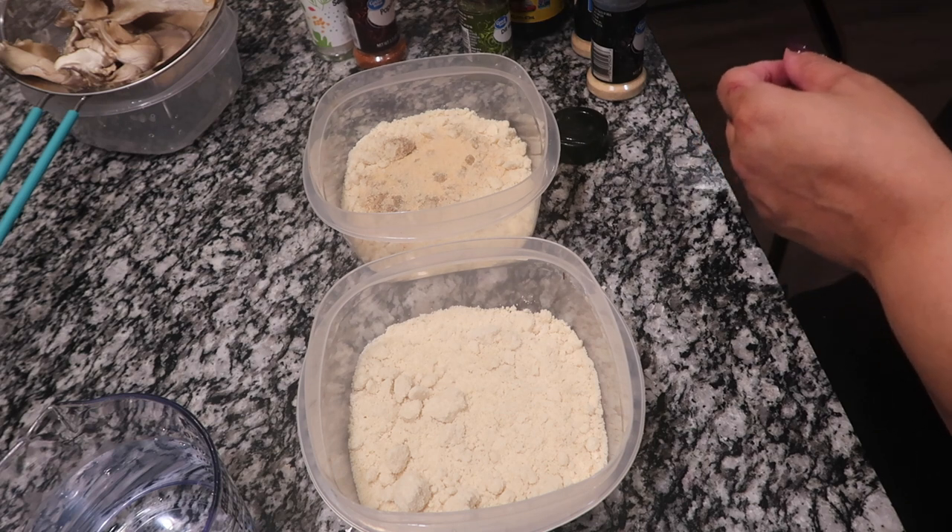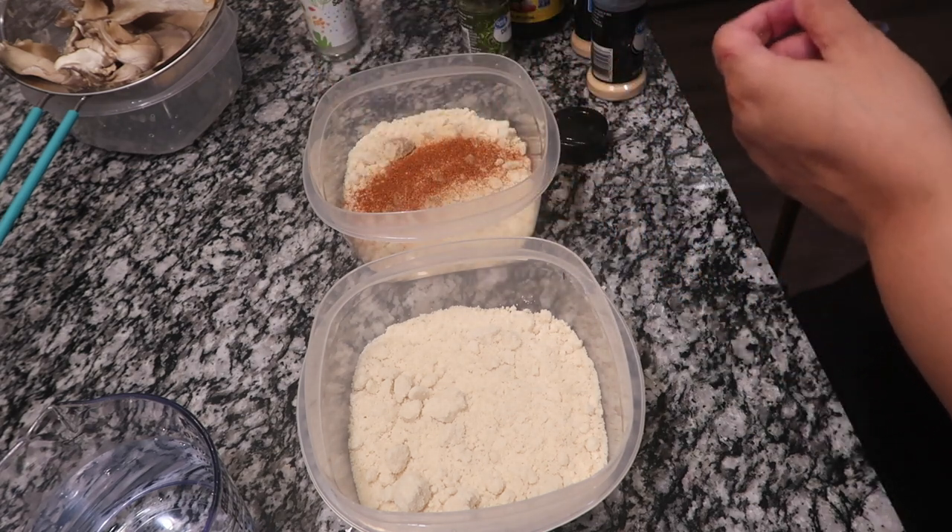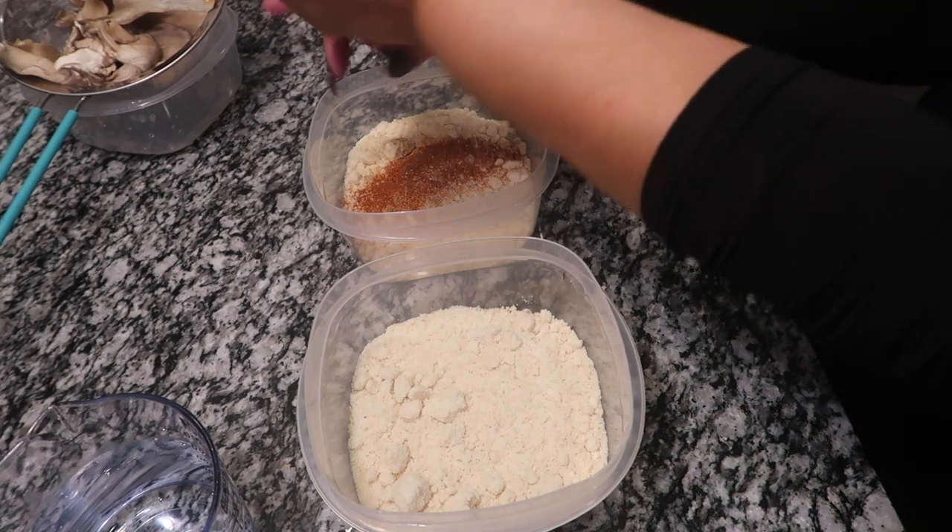We're going to put some paprika, and I never measure anything — sea salt too.